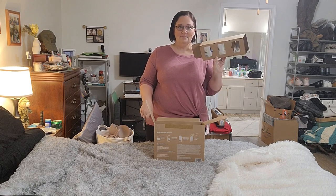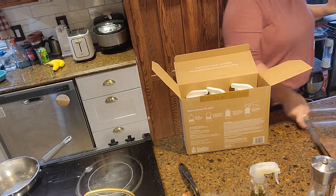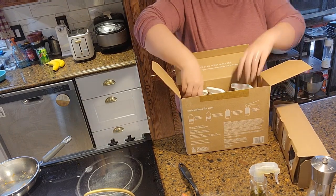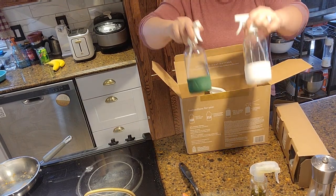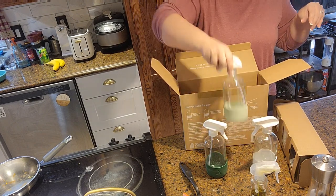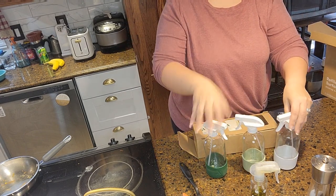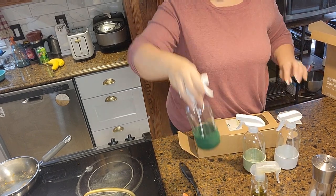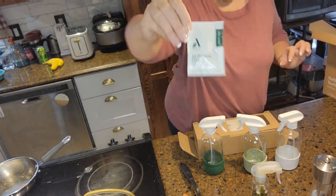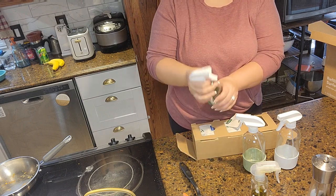We are unboxing the cleaning kit I bought on Amazon. I do not recommend purchasing this one — they're nice glass bottles, but the tops don't stay screwed on because they're plastic, so I just can't recommend purchasing these.